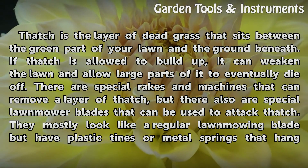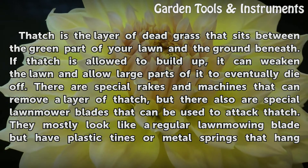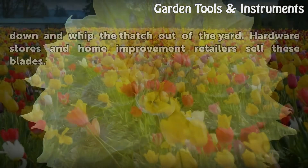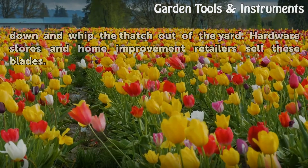There are special rigs and machines that can remove a layer of thatch, but there also are special lawnmower blades that can be used to attack thatch. They mostly look like a regular lawnmowing blade but have plastic tines or metal springs that hang down and whip the thatch out of the yard. Hardware stores and home improvement retailers sell these blades.